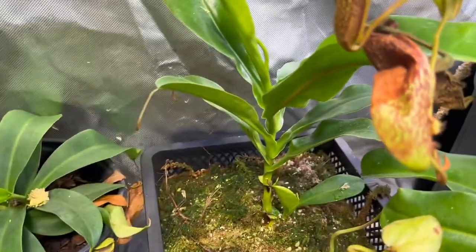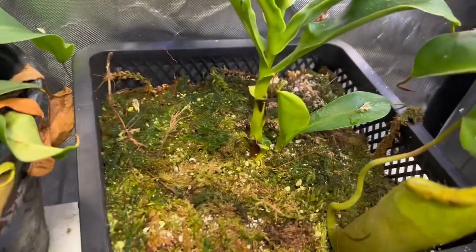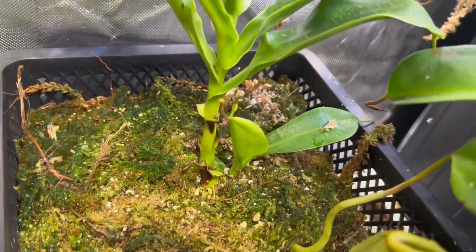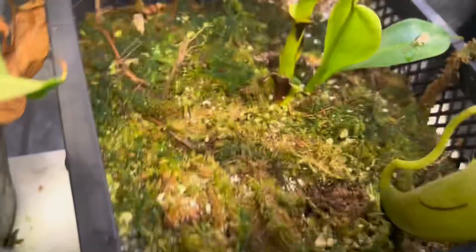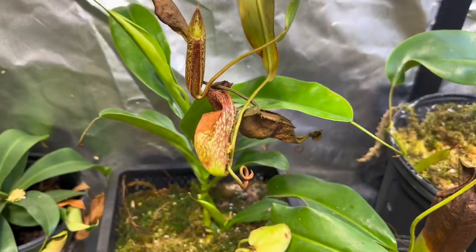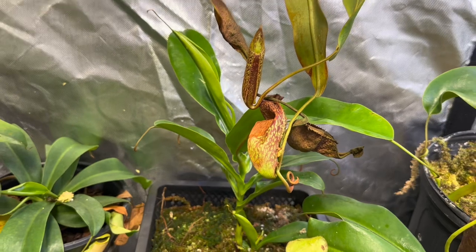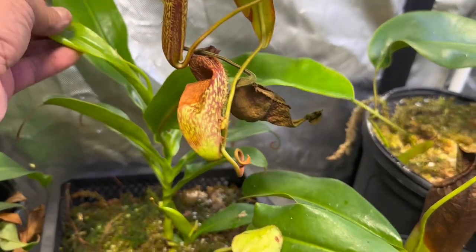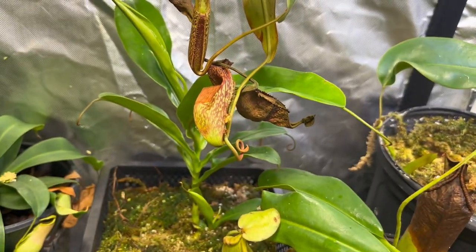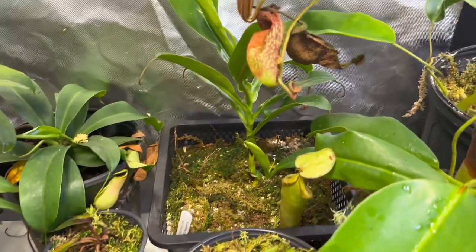The next one is from Todd's Tropicals. I got this one about a month ago and it's already produced two basals — it's got one big one. Believe it or not, when I got this plant, that did not exist. Then it's got another one where a node activated and it's starting to grow — it has not pitched yet. It is Ventricosa by Bongzo by Merliana. He has more of these for sale on eBay currently. Right now it's focused on putting out basals — couldn't be more happy about that.